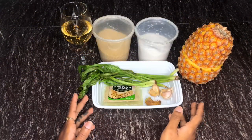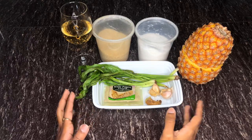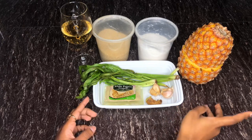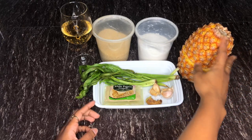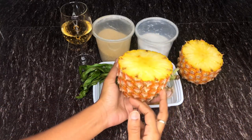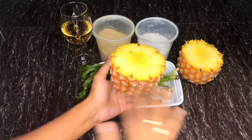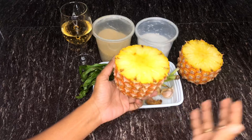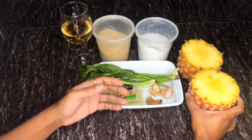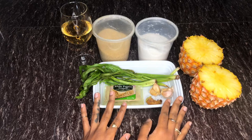I just got done making our Christmas lunch, and now I have all the lovely ingredients laid out because I'm getting ready to make a lovely pineapple chow. I went ahead and cut my pineapple just to make sure it was ripe enough, because obviously the main ingredient is pineapple. I have my salt, my sugar, and a couple of fresh seasoning ingredients.